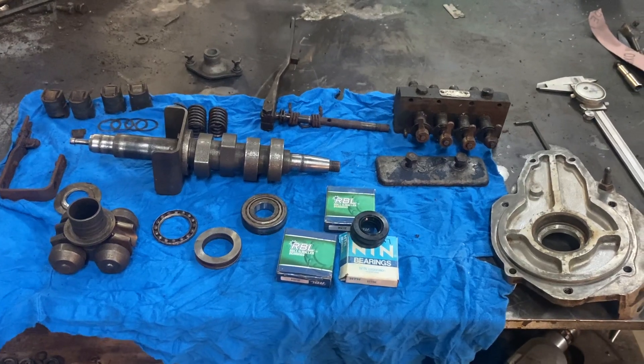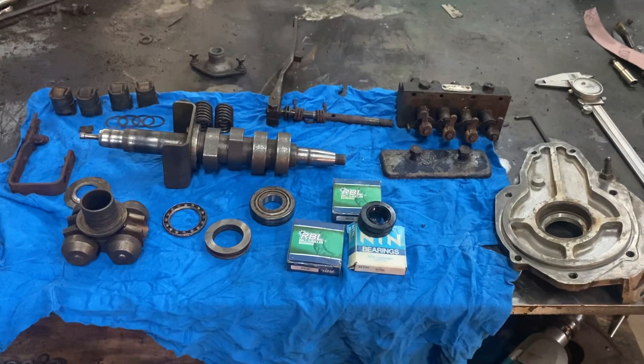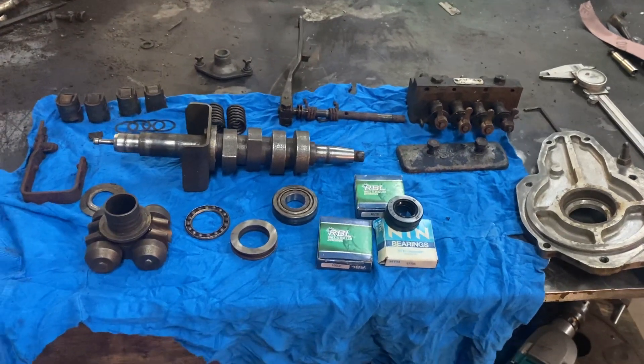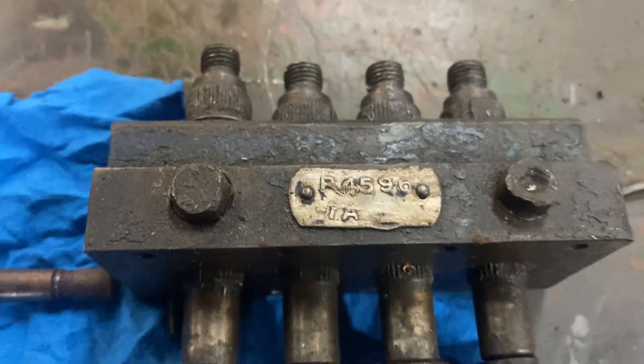I'm working on a Simms injection pump from what I think is a 1955 Fordson Major. It's the R4596 pump.